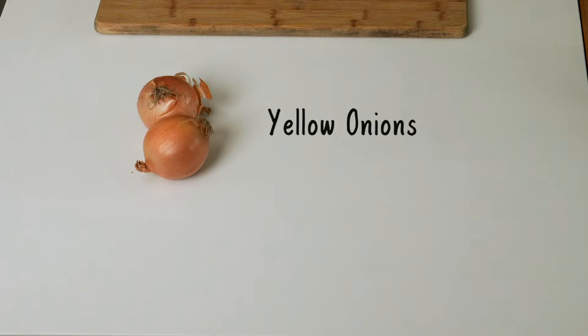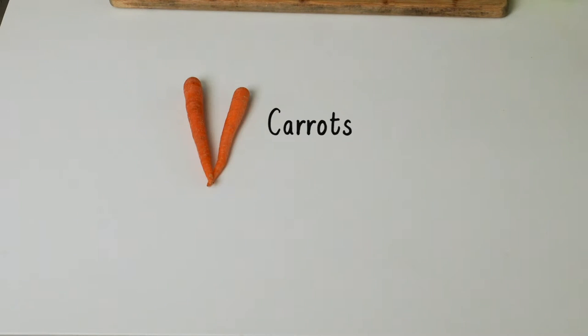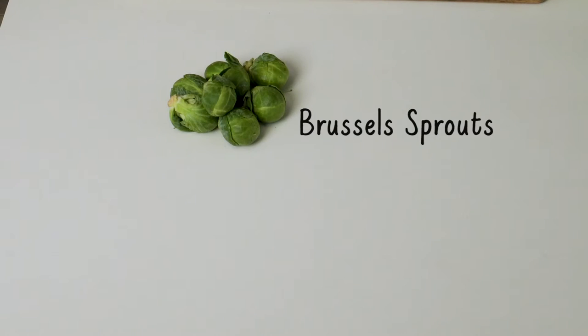Okay, so let's just go ahead and jump right into it. First we're going to be using some yellow onions. We also have some celery, carrots, broccoli, and Brussels sprouts.